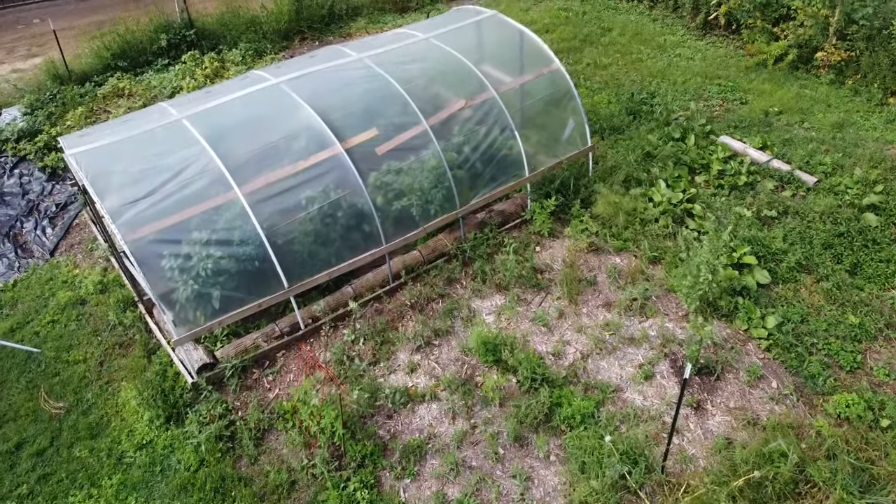Quick note before I get started: I don't heat any of my greenhouses during the winter. It's too cold for too long up here to do that cost effectively. The goal of these greenhouses is to extend my season on both sides.